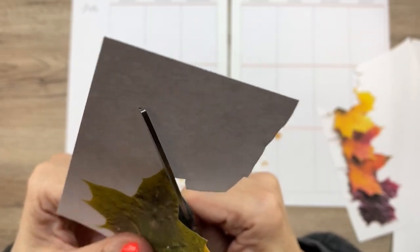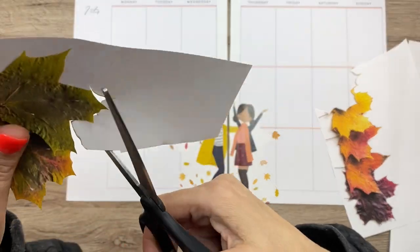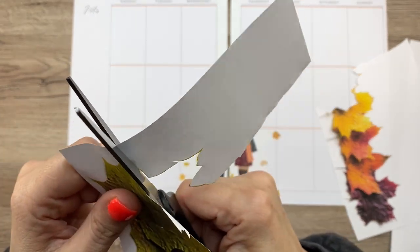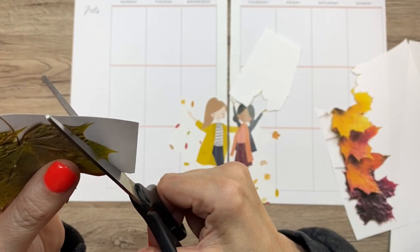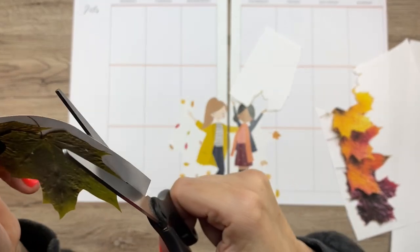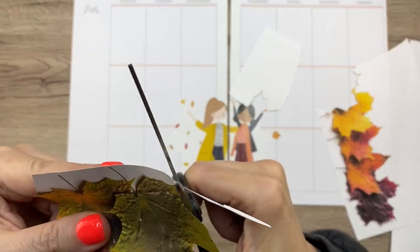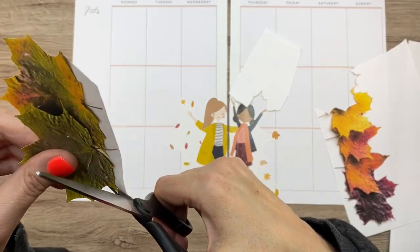Cindy had said that she likes when I do more creative things in my planner, which is kind of why I'm doing this. She said she liked when I use paint and things like that. I wasn't in the mood for paint today, but paper crafting is always fun. Can't go wrong with paper crafting — we're all paper crafters here. And I looked through my scrapbook paper but didn't really see anything, so that's why I just printed these off the internet.